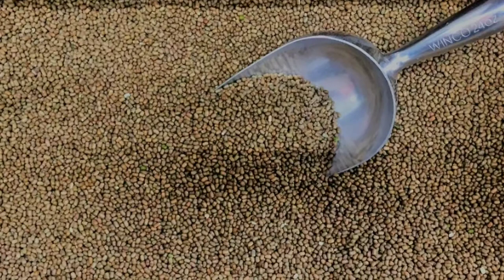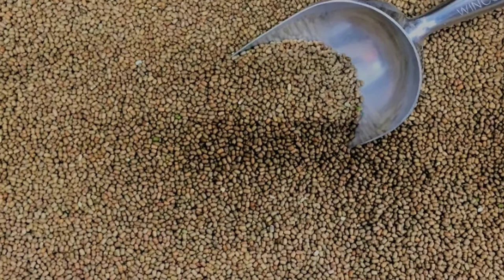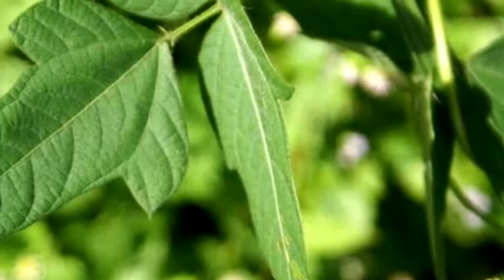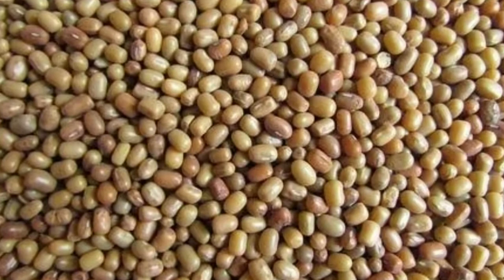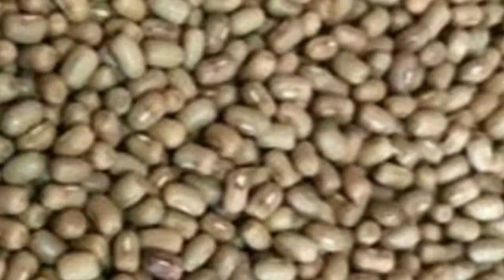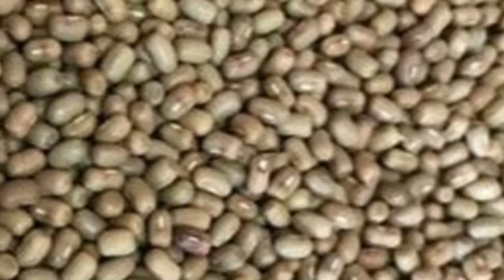Dew gram beans, also called moth beans or Vigna aconitifolia, belong to the family Fabaceae and sub-family Fabideae. The leaves of moth beans resemble potato leaves. Moth beans are mainly grown in India, Pakistan, the United States, Thailand, Australia, and other parts of Asia.